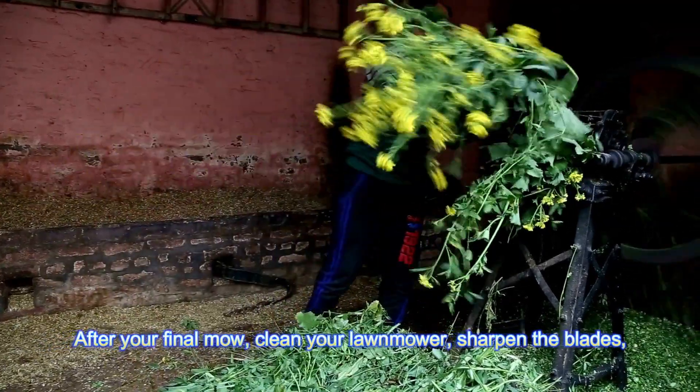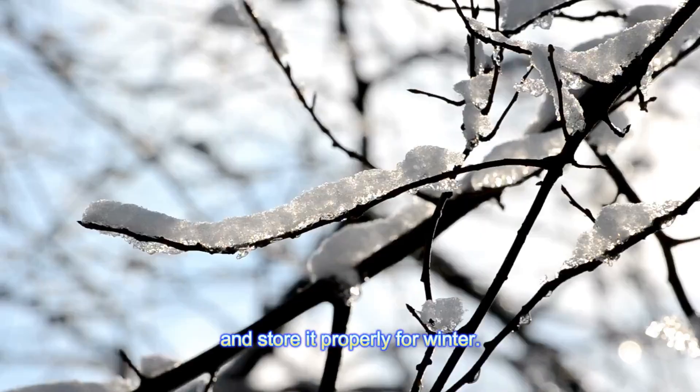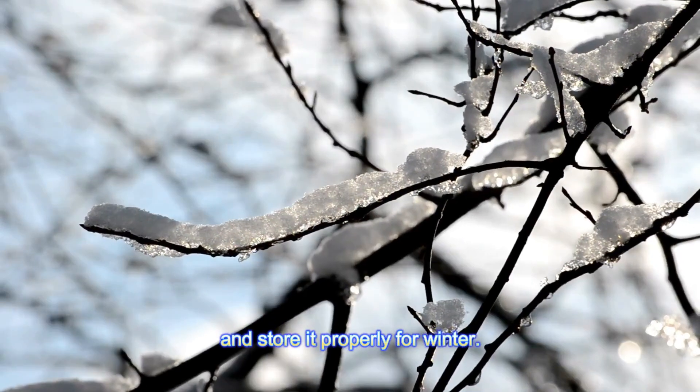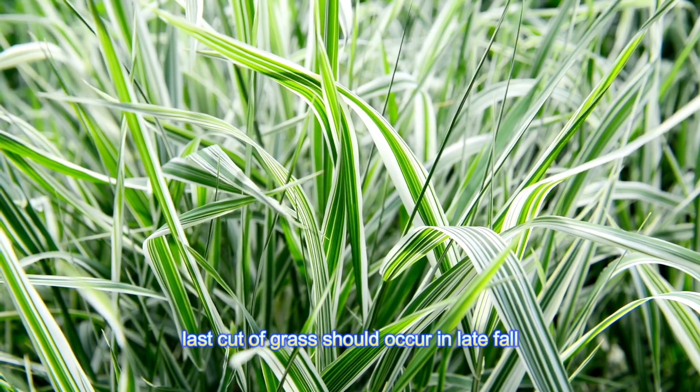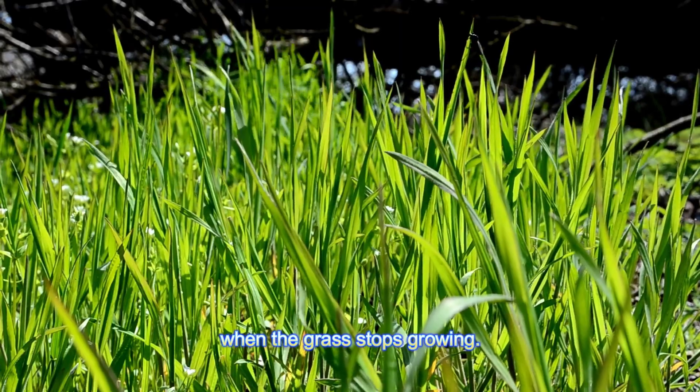Clean and store equipment: after your final mow, clean your lawn mower, sharpen the blades, and store it properly for winter. This ensures it's ready for the next season. Your last cut of grass should occur in late fall when the grass stops growing.